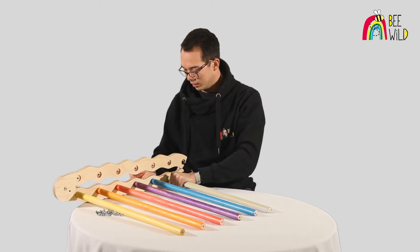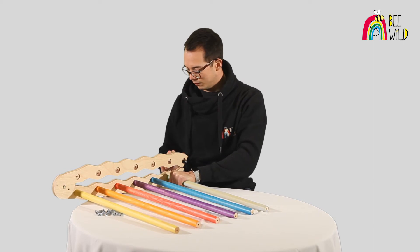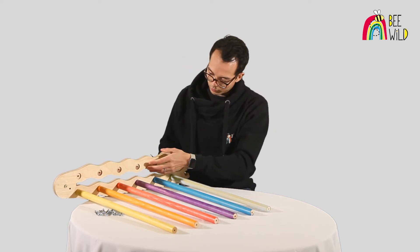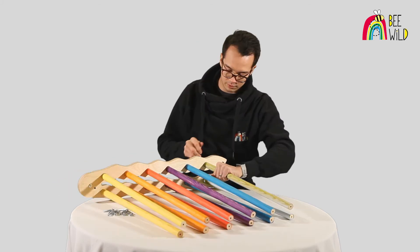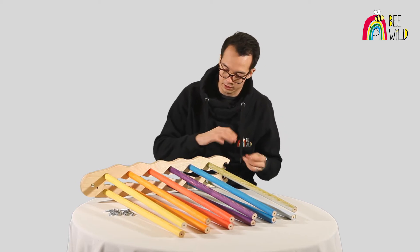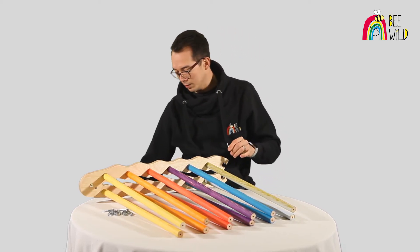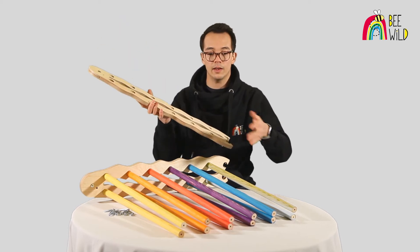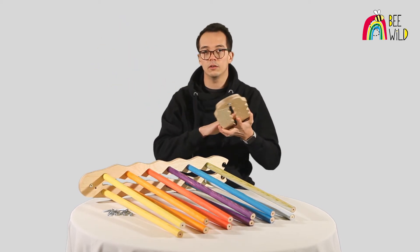We've finished putting in the bottom row of rungs, so the next stage is to do the exact same process for the top row of recessed holes. Now that we've finished one side of the frame, we're going to repeat the process with the other pre-assembled side frame, again ensuring the rungs line up with the recessed holes.